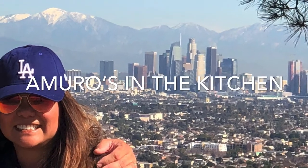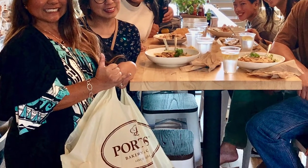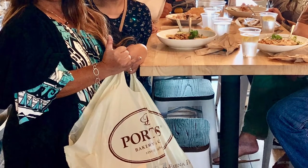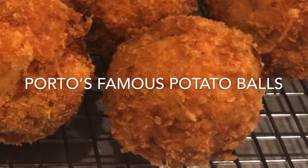Welcome back to Amoros in the Kitchen, LA edition but made in Hawaii. Growing up in LA, one of the places we loved going to is Porto's Bakery. One of the things they're famous for is their potato balls, and so today I'm going to try to recreate it. Let's get cooking.